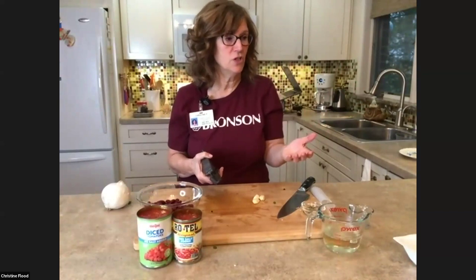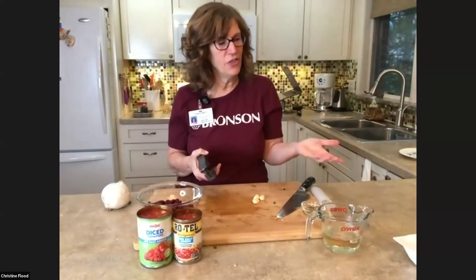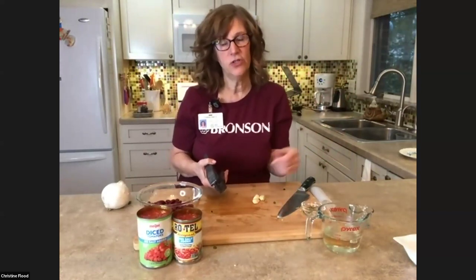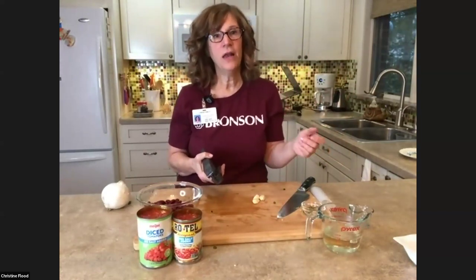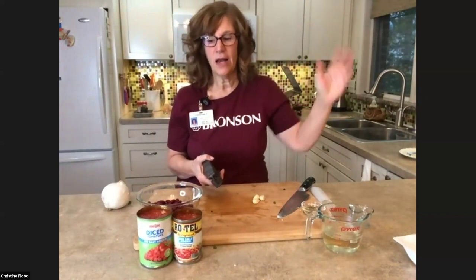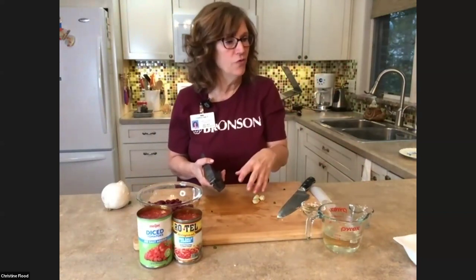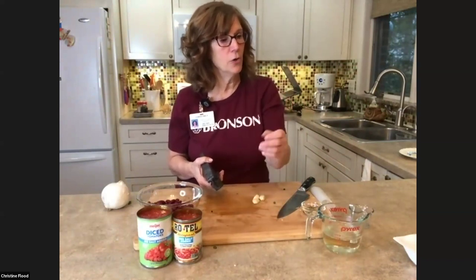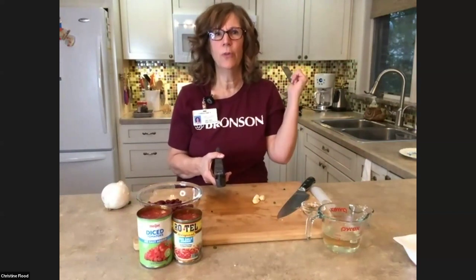Tina is going to spotlight just the back camera and Kim, because Kim is going to take you through the education. In the interest of time, you saw me add all the veggies — they're going to get tended. Then Kim will start our education while I continue adding the other ingredients: beans, tomatoes, some broth, chili powder, cumin, and oregano, and get this simmering.